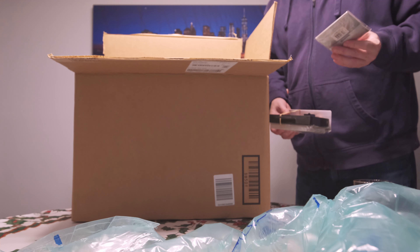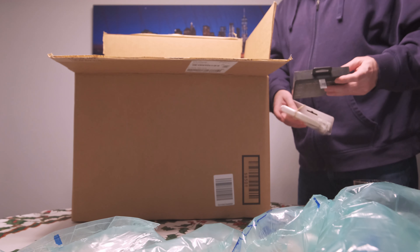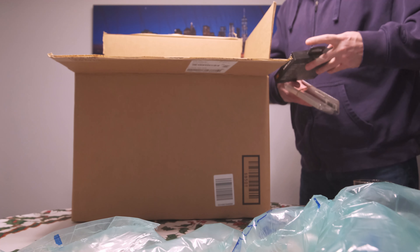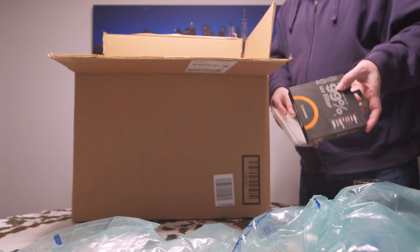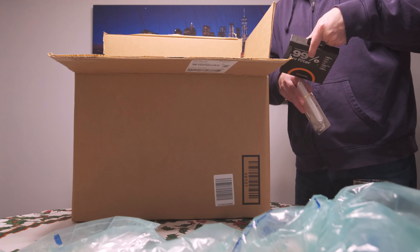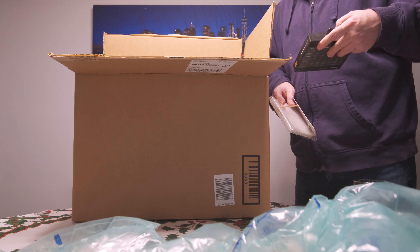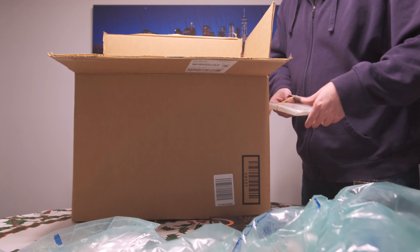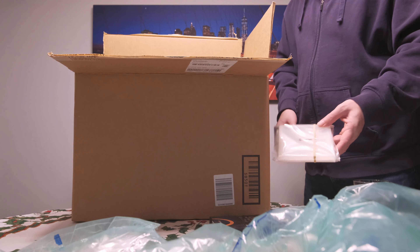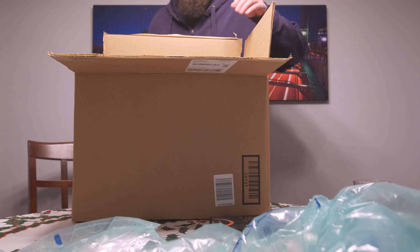I got a lens cleaning cloth and a giant UV filter — it's a 105mm filter. I'm not sure how good these are; I've never heard of the brand. This is a Chiaro. I think any 105mm filter is kind of expensive. They say 99% transmission UV filter, so maybe it's pretty good. And there's a jewel case for the filter — giant case. So if you hadn't guessed, this is a lens — a camera lens.